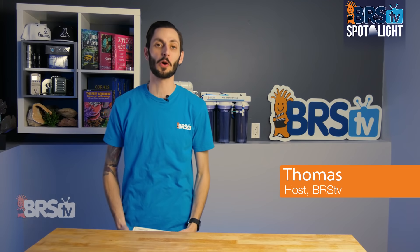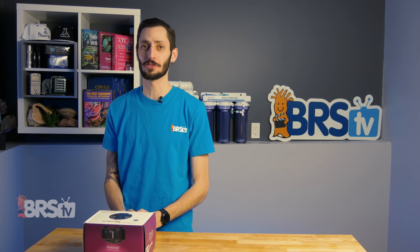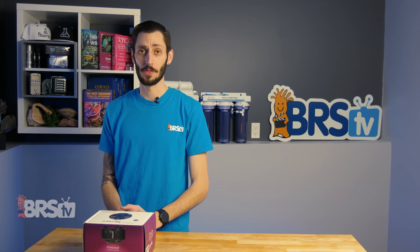Hey, it's Thomas here, and today we're doing a quick review on the Kessil A360X Refugium Light. And I gotta say, it's got some really convenient features that I didn't even know I'd want in a Refugium Light. I'm glad they're there.